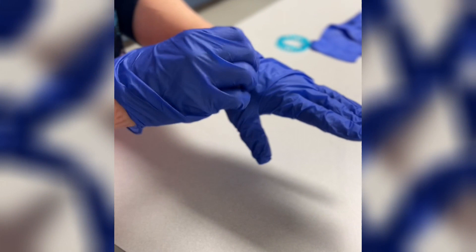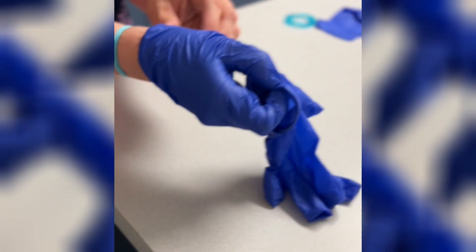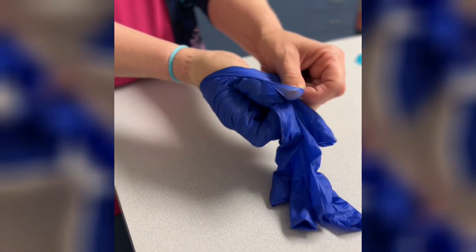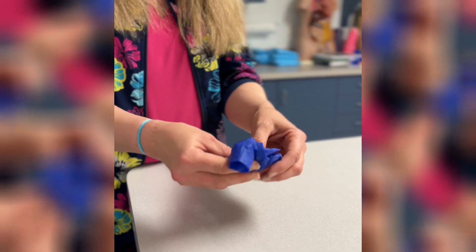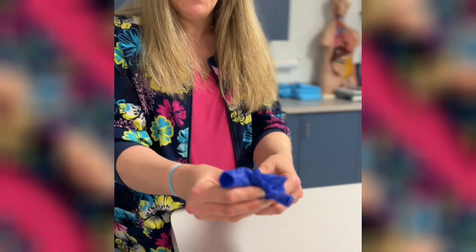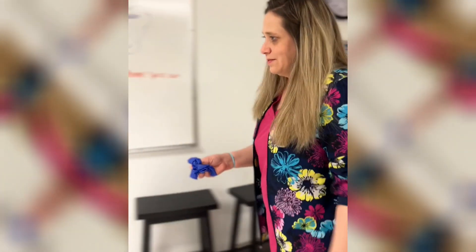To take gloves off, pull them away from your body and make sure they come off inside out. For the second glove, pull it away from your body inside out as well, tucking the first glove inside the second glove. Then dispose of the gloves properly. And that is the proper way to put on and take off gloves.